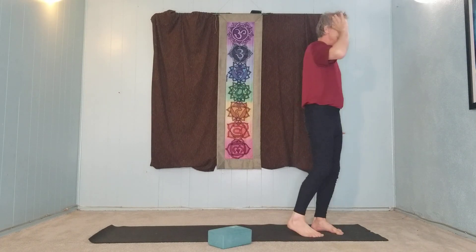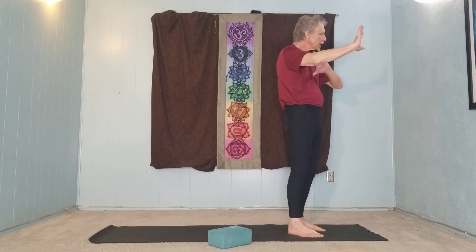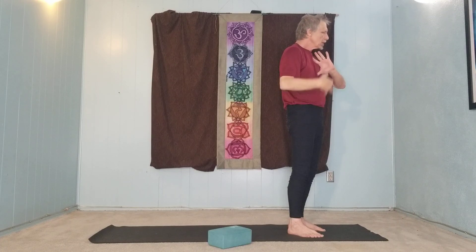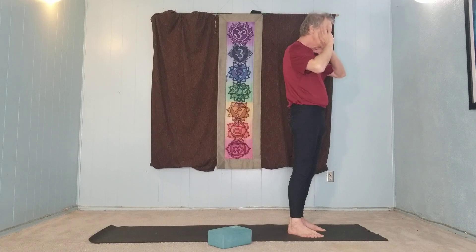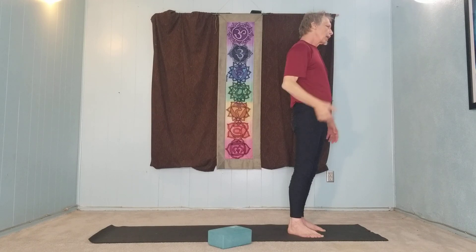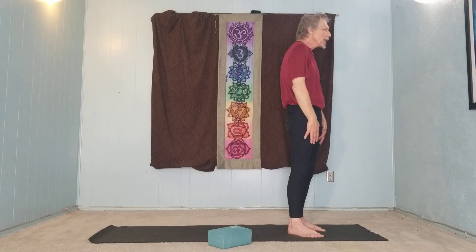Almost all neck pain is related to the fact that the head is too far forward from the body. Therefore, the alignment is out. The middle ear is not over the shoulder or over the hip, so we have to use all of this to help hold it back and hold it up. And at the same time, we let our shoulders roll forward, which creates very difficult challenges for nerve flow and musculoskeletal alignment.